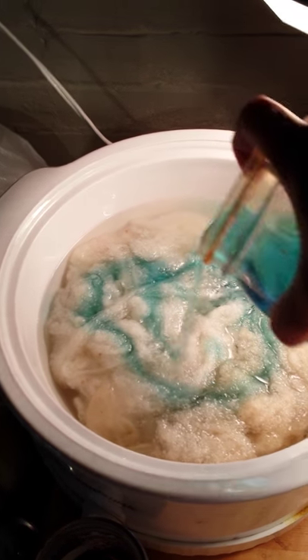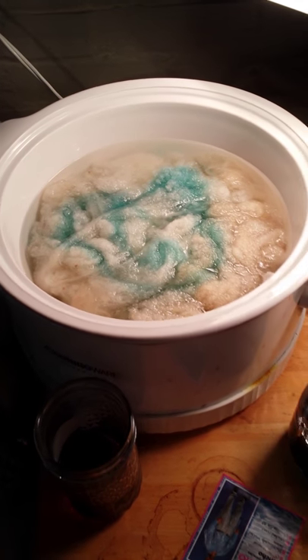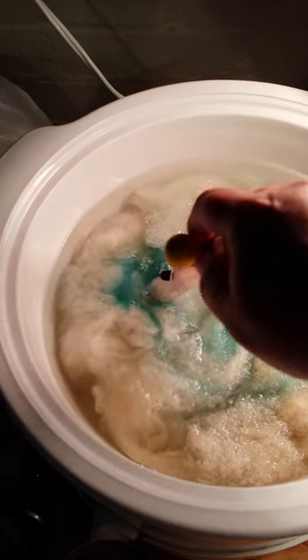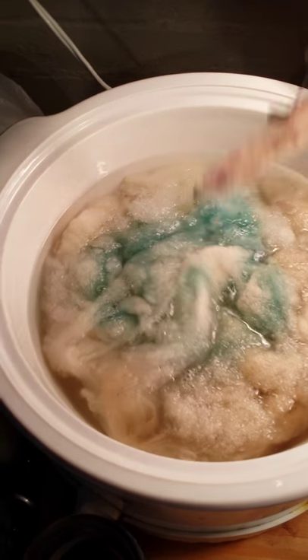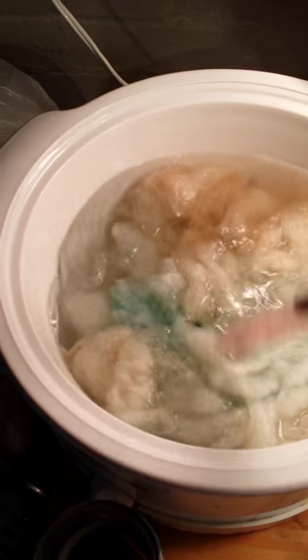I'm going to take like half of it. I've got a bunch of water in there, and I have a broken candy thermometer so I might as well use it for stirring around.